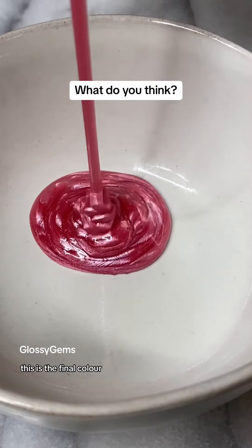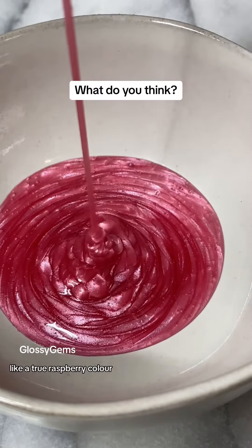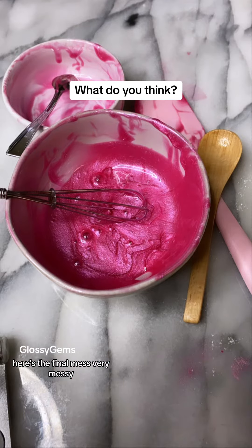This is the final color. It's kind of more pink. I really want like a true raspberry color and I don't know — I think I might want to lighten it up just a bit. What do you guys think? Here's the final mess. Very messy.